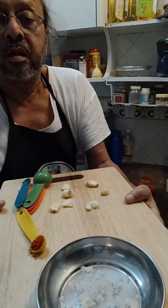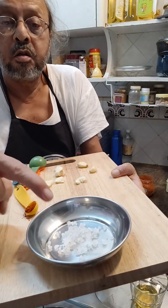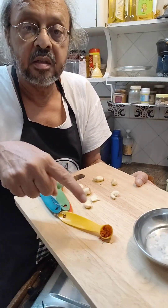Here we got all that. There is the garlic, the salt — I have taken the whole salt — and there is the paprika.